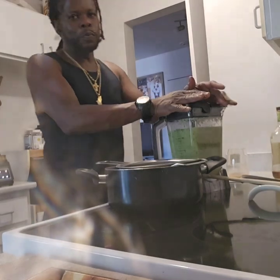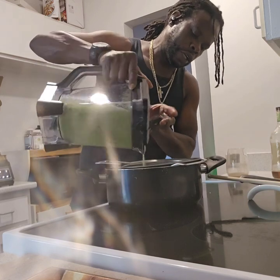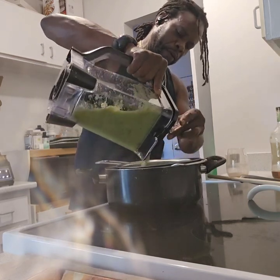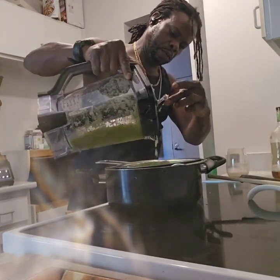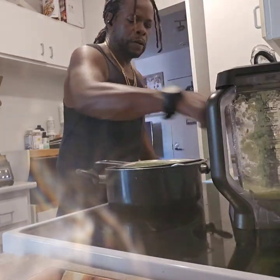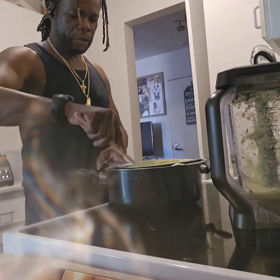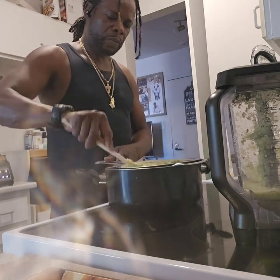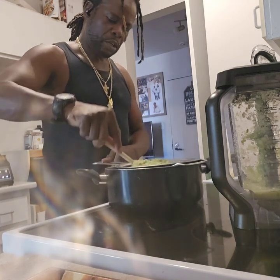I put only cucumber with the ginger and the other stuff, so I'm gonna strain it off. This one's gonna be rich.